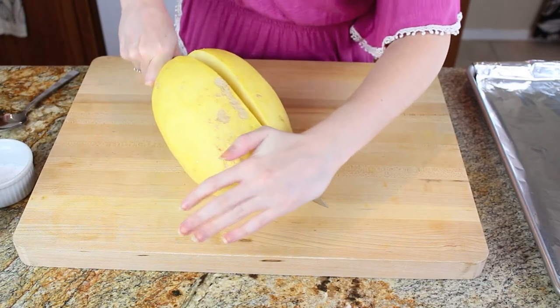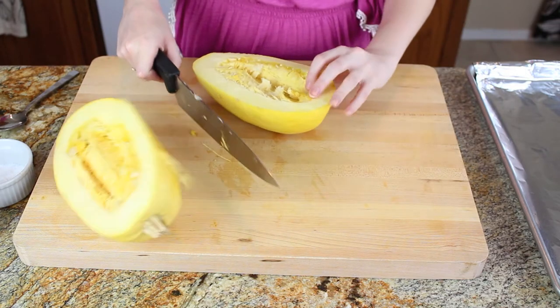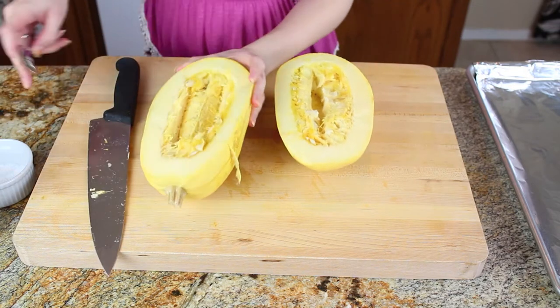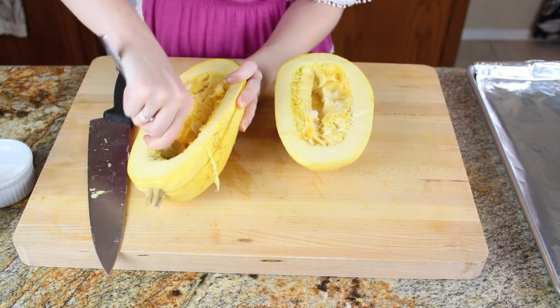So let's get started. I have one whole spaghetti squash here and one big knife, and I'm just slicing it through completely. That can be a little bit difficult, but just try to find your biggest, sharpest knife to get the job done. Now I'm taking a spoon and I'm going to scoop out the seeds.